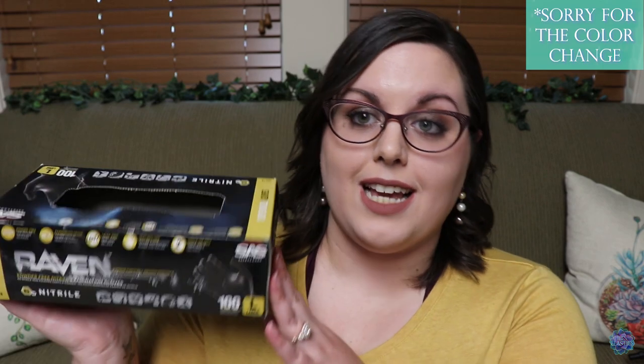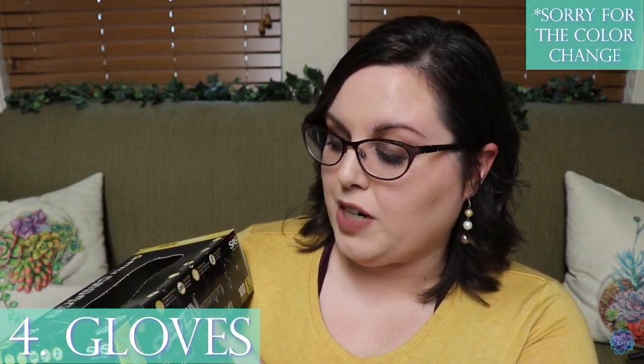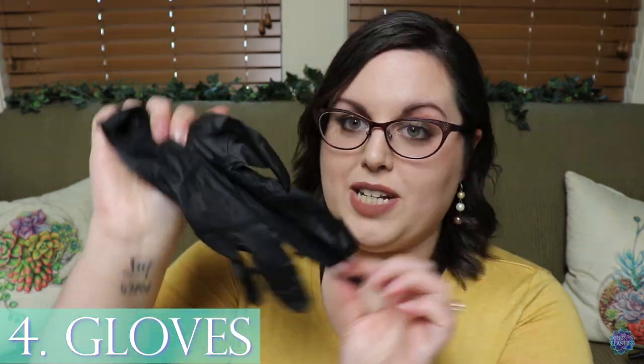Number four on the list is gloves. I like to use these — they're powder free, examination grade, latex free, with a textured grip. They allow me to clean things safely, and I'm also able to handle my frog if I need to with the safety of the glove on my hand.